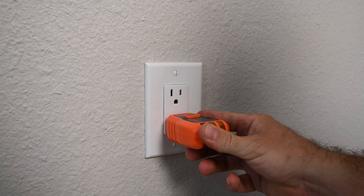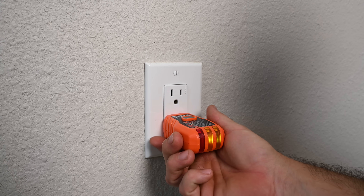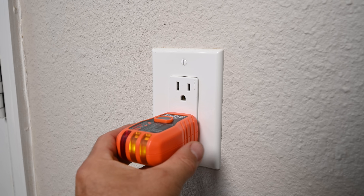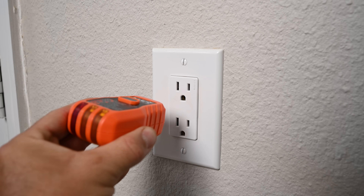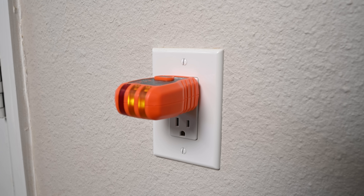When plugging this transmitter into the receptacle, I want to make sure the last two lights are illuminated, which indicates correct wiring for the transmitter to work properly. This will stay in the receptacle while I go to the breaker panel and use the receiver to find out which breaker is feeding the transmitter.